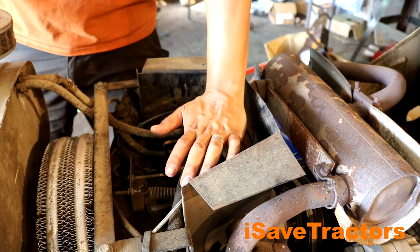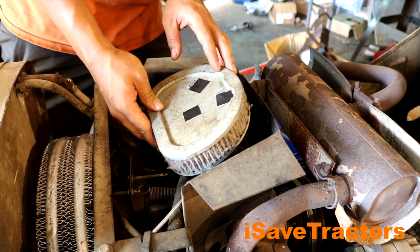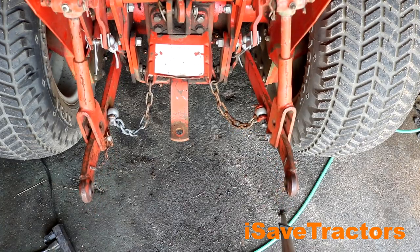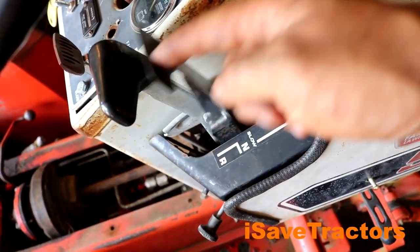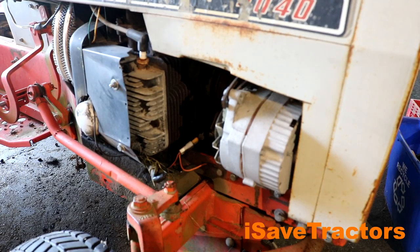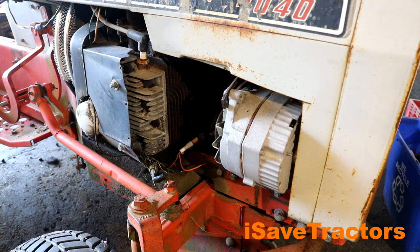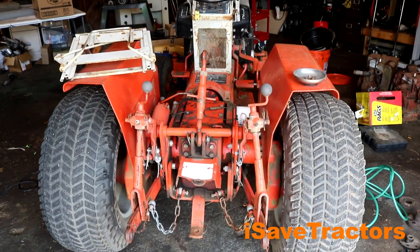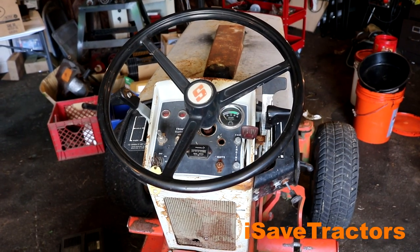Here's a list of the issues with this tractor that need to be fixed: the charging system doesn't work, the air filter housing is missing, the rear PTO doesn't work, the throttle and choke cables don't work, the transmission control lever is missing a little detent ball, the rear tires need to be replaced, there's a puncture in the sidewall of one of the rear tires, the hood needs to be fixed — it was cut out to fit an alternator and there was a hole cut on the side to accommodate an exhaust, those both need to be corrected, the seat is missing, the muffler needs to be replaced, and the fuel lines need to be replaced.